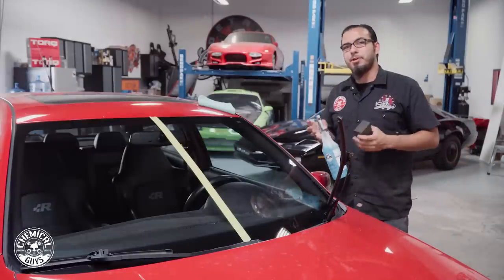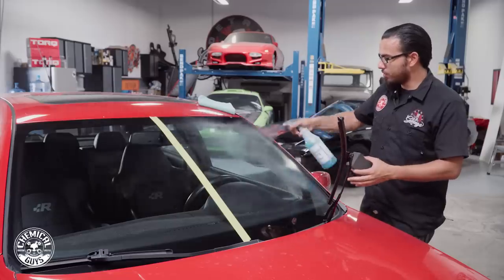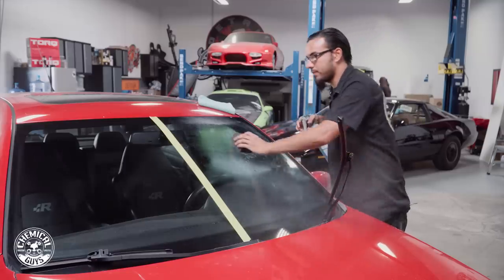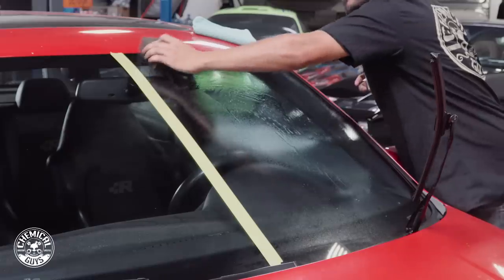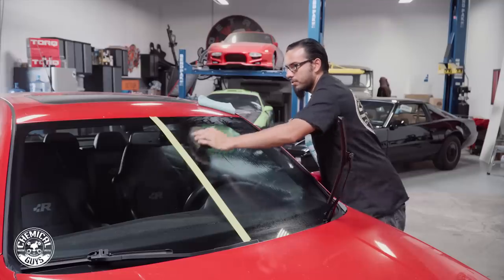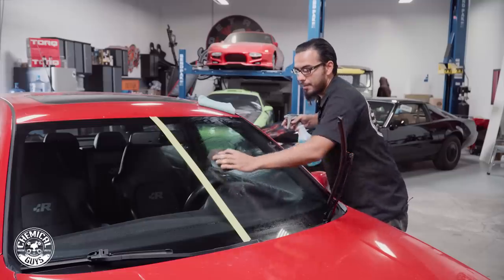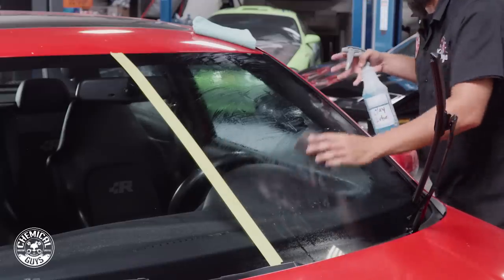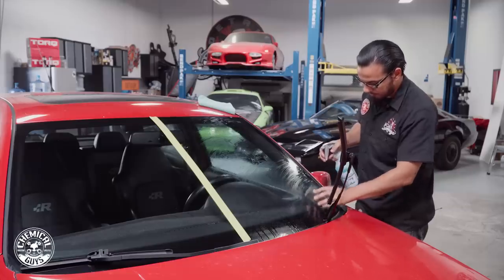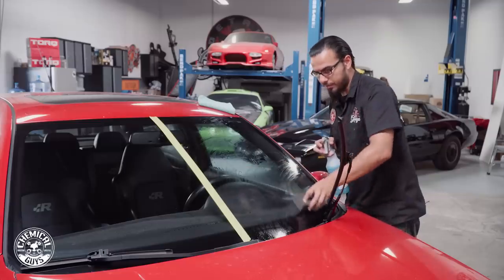Rolling right along with our next step: I've got a clay block and clay luber, and I'm going to spray it directly on the glass to add lubrication and safely remove anything on the surface. I'm also going to spray the block itself, which is a synthetic rubberized clay material that removes any impurities or contaminants giving a rough feel or rough look. At first it's going to feel kind of rough and drag across the surface, but as you pull those impurities out it's going to get nice and smooth. Glass can actually grab pollution — pollen, tree sap, water spots — and a clay bar or clay block is a great way to remove it safely without polishing or using any caustic material.